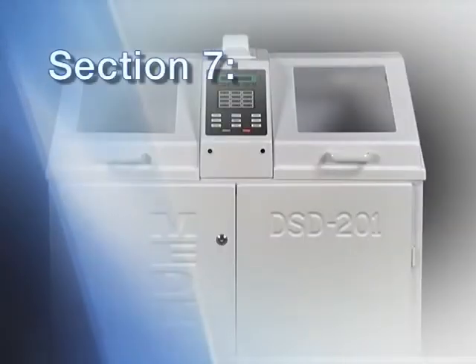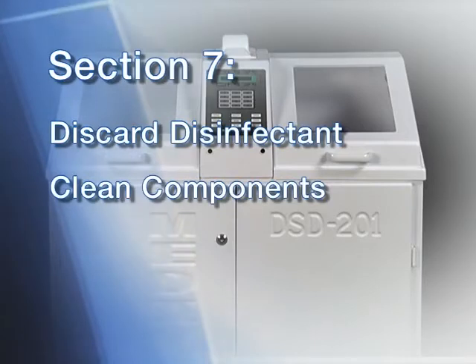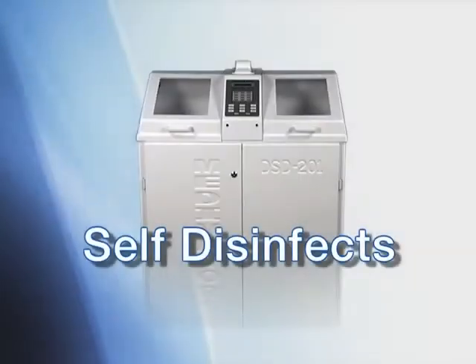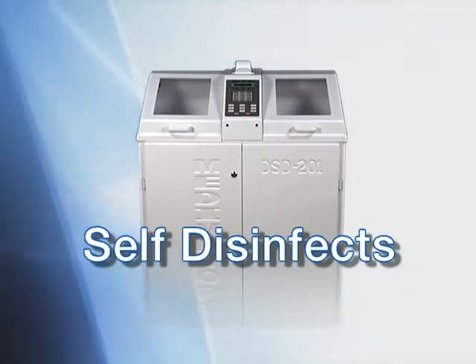In Section 7 we will demonstrate the procedures for dumping the disinfectant, cleaning the disinfectant reservoir, changing the disinfectant filters, and loading new disinfectant into your DSD-201. Loading the disinfectant can be accomplished either with the on-board automated loading system or by pouring disinfectant directly into the basin. One of the unique features of the DSD-201 is that it self-disinfects during each cycle — no additional disinfection procedure is required to maintain your reprocessor. However, periodic filter and disinfectant changes are required.